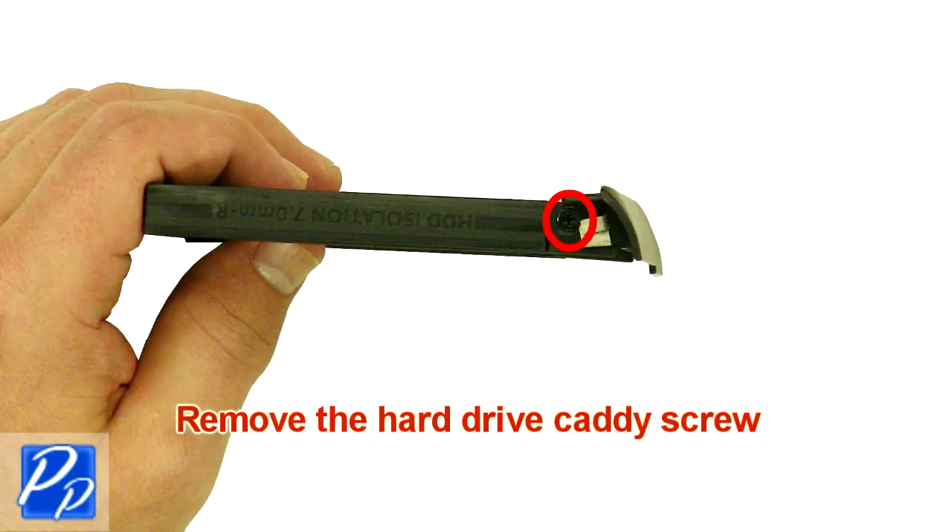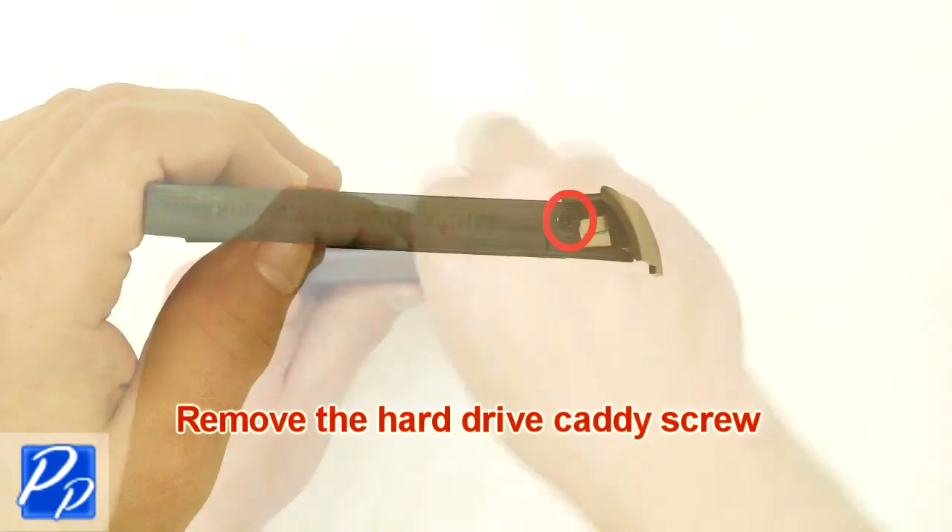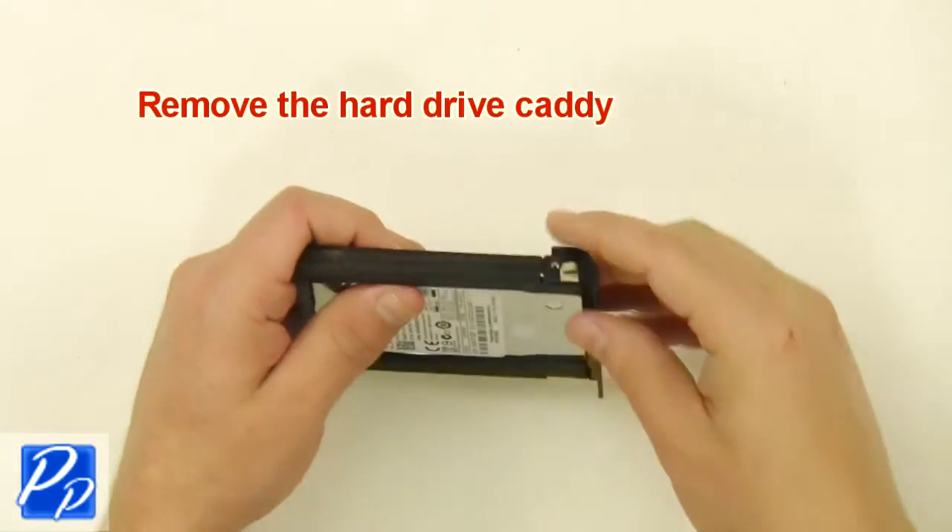Remove the hard drive caddy screw. Remove the caddy.